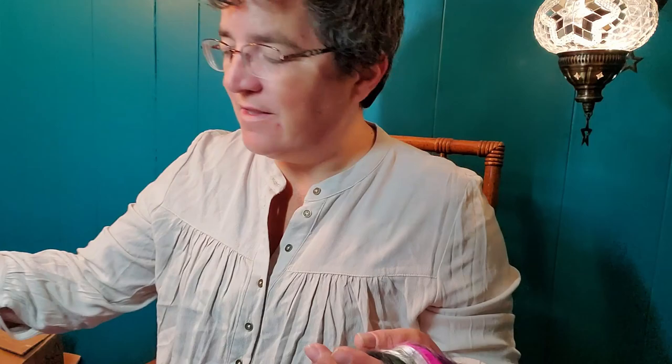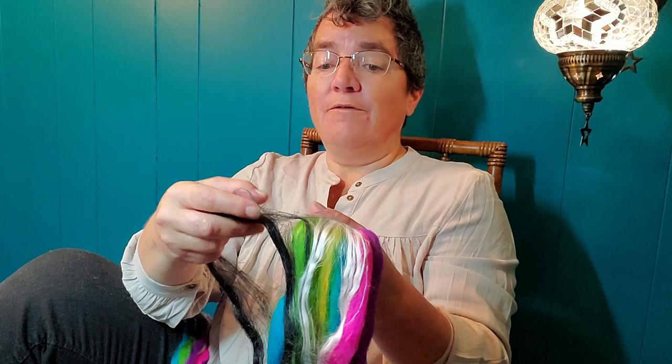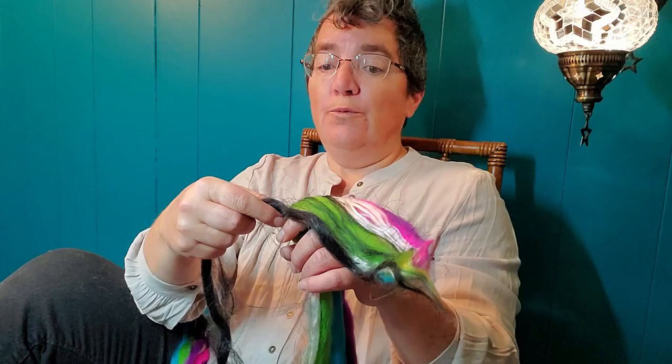I tried many methods of spinning this — from the fold, from the end, so many ways. I love the brightness of the colors and the blend of the fibers, except for one little problem: this flax. I like flax, don't get me wrong. I enjoy spinning flax. But flax is uber grippy. I find it very hard to try to draft it smoothly. It's very, very grippy.